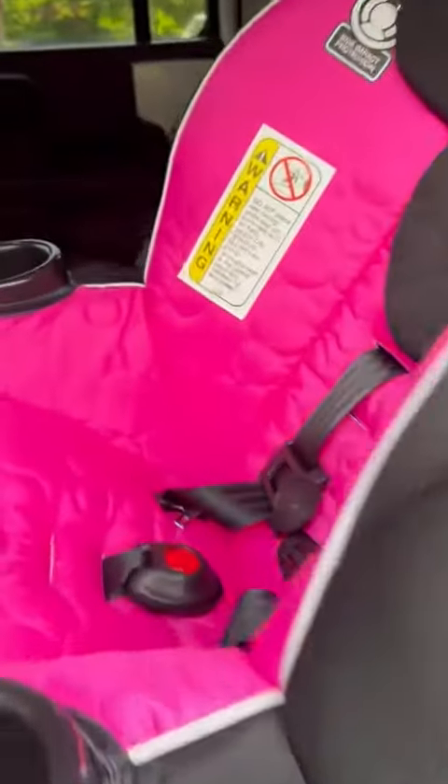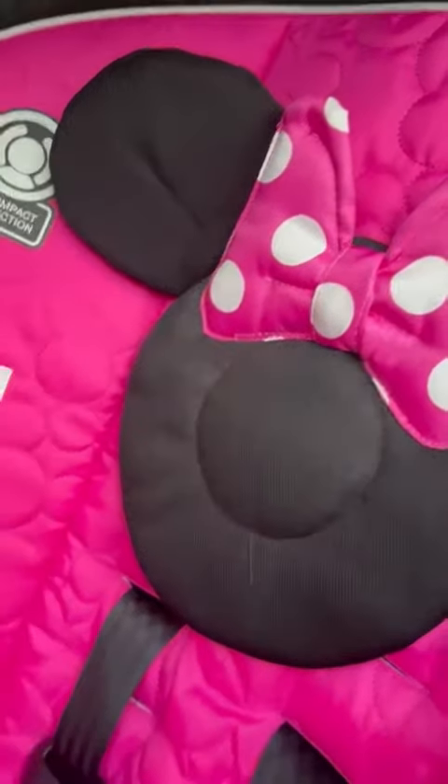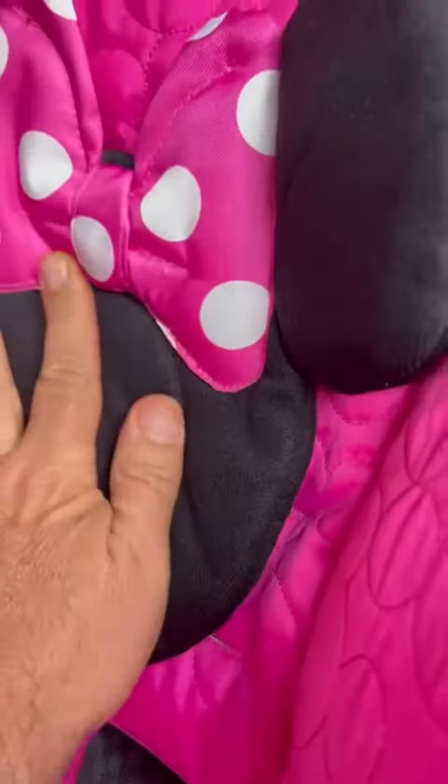Here is this wonderful car seat we received — we got it for a grandchild. It has side impact resistance and the Minnie Mouse head area here that cradles their head, with side impact resistance on both sides, so whether you use it on the left side or the right side of your vehicle.